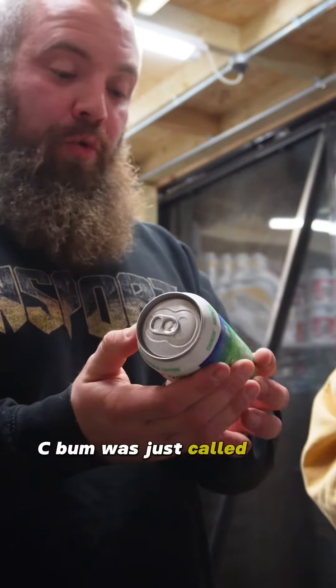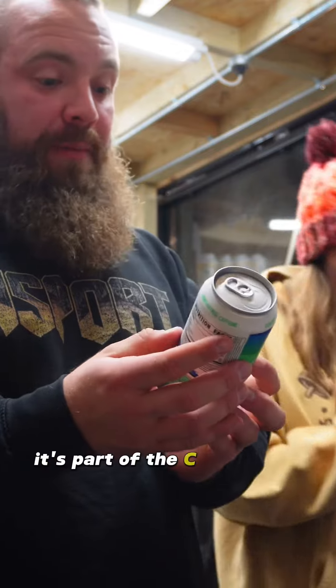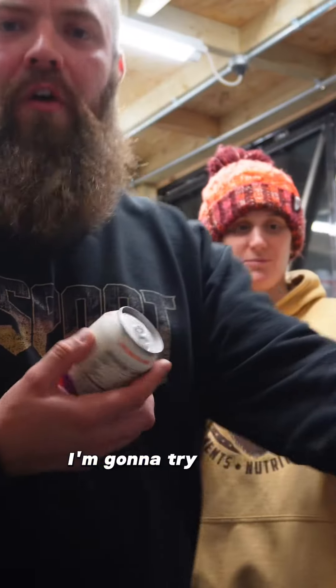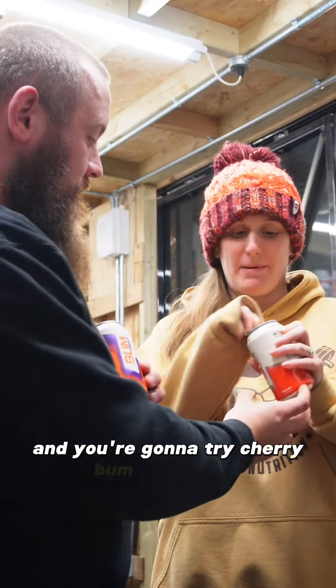Sebum — well, it's just called Bum Energy, but it's part of the Sebum range, so we're gonna do a little taste test. Only five calories. I'll try citrus, cherry — I'm gonna try orange. So I'm gonna try orange Bum and you're gonna try cherry Bum.